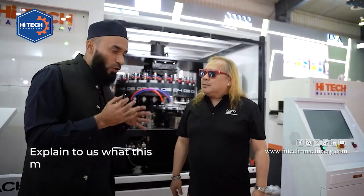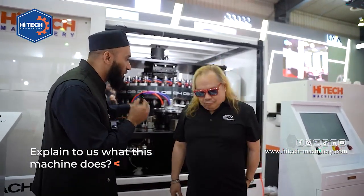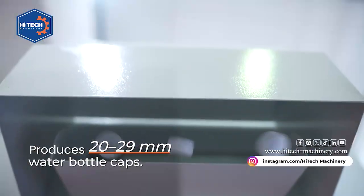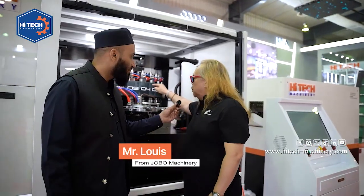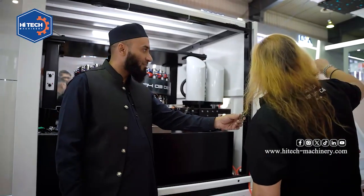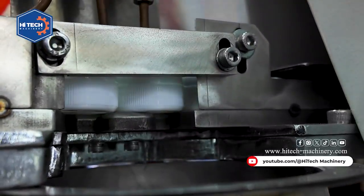So now let us know about this cap compression machine. This is the 24-cavity machine for making the 2029 cap for water. This cap is made from the machine, and then after the machine it goes to the cooling. After cooling, we will slit and cut it off.